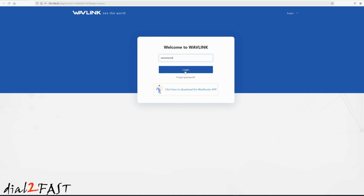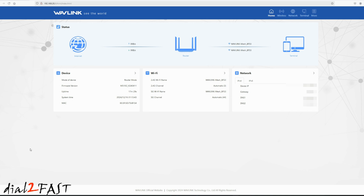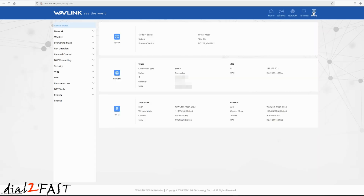Go ahead and log in again with your new password. Now on this page I'll show you the first mesh device that I set up. The mode of this device is router mode. Under Wi-Fi, you can see the 2.4 GHz and 5 GHz channels are both enabled right now. Click on the More button at the top — now we can add the other two mesh devices to this network.